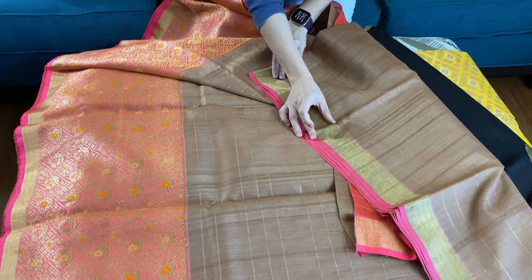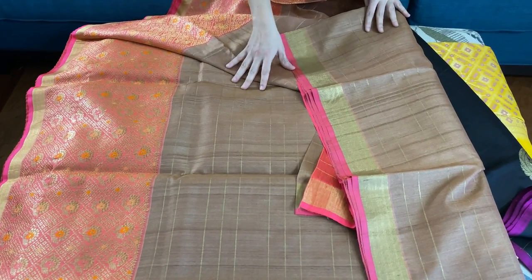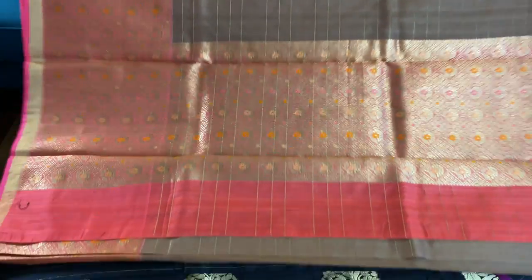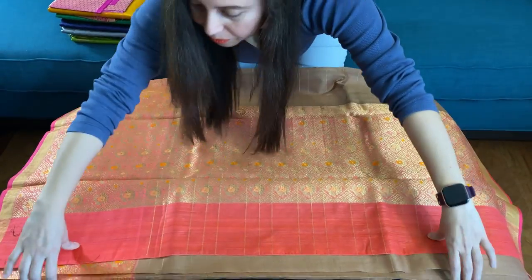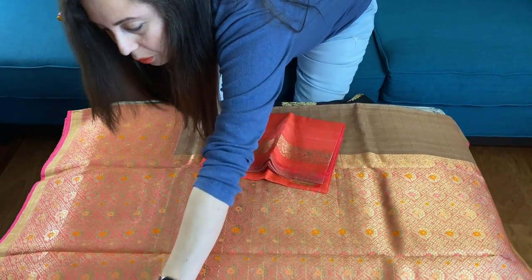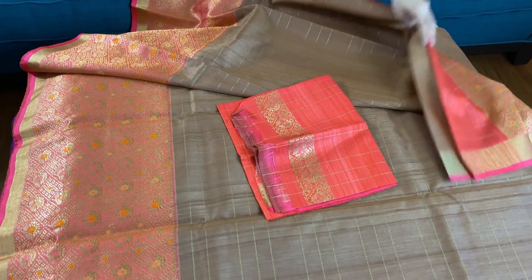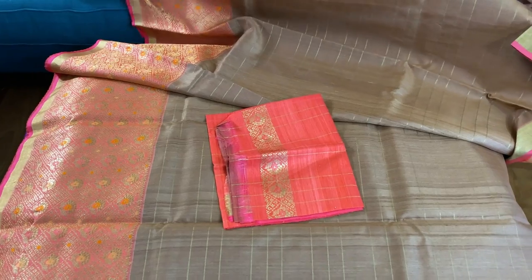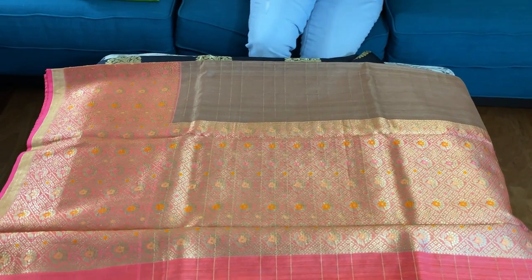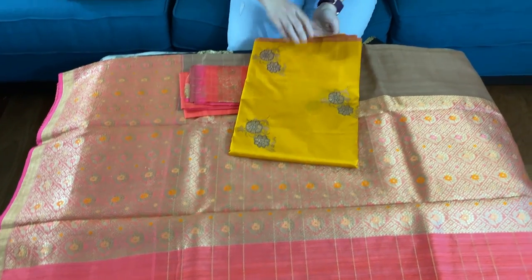This is the top border of the saree. The contrast is English brown with pink. This is the pallu of the saree and this is the blouse piece. The material is kora tasar — it's a very exclusive Banarasi.